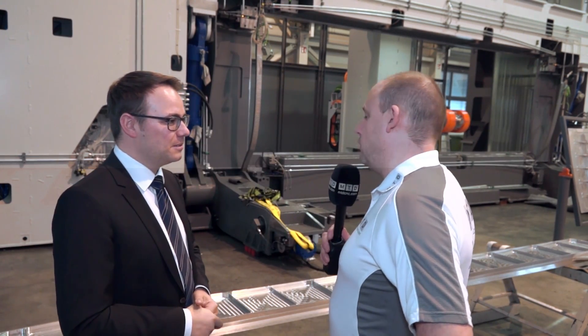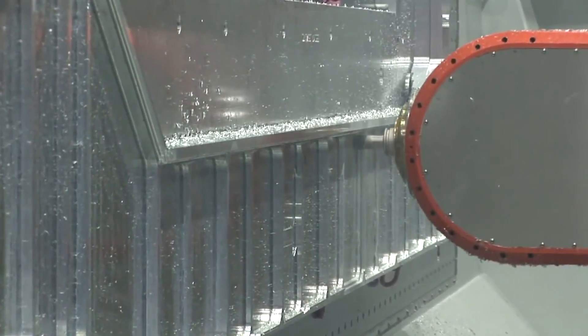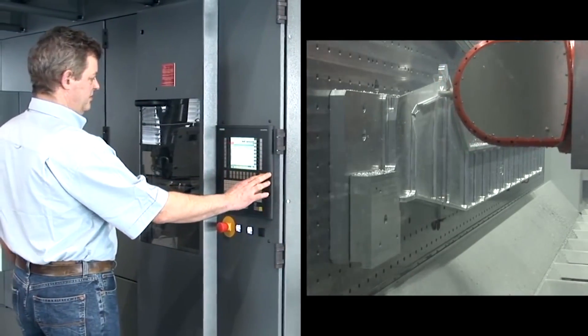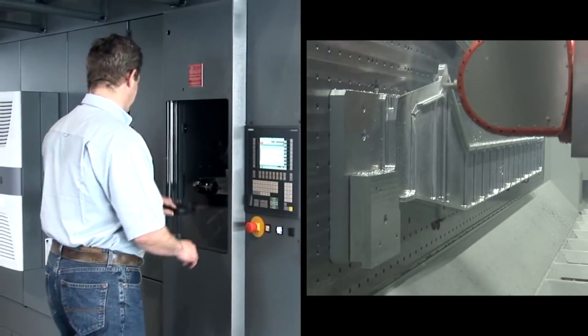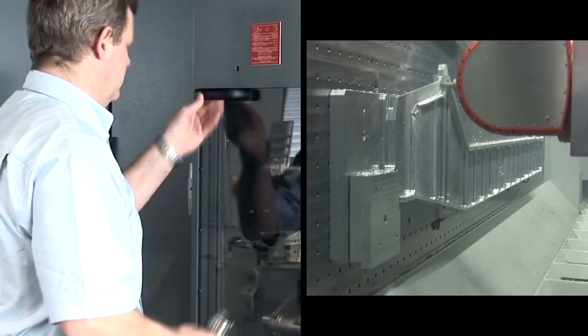What about the tool mount and the tool changer on this machine? Would you need a lot of tools for dedicated parts? In our standard configuration we have a tool chain in the machine with 80 tools, and for customised applications we have the possibility to place a tool rack with up to 400 tools on the back side of the machine.